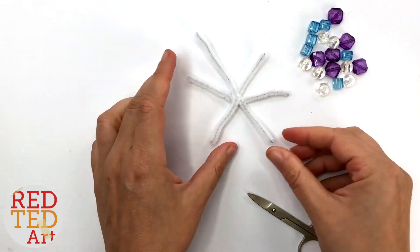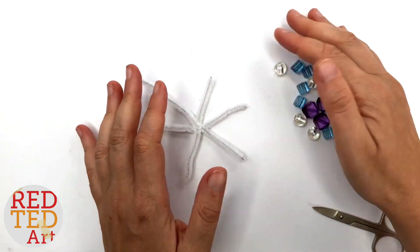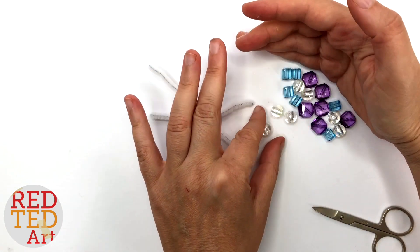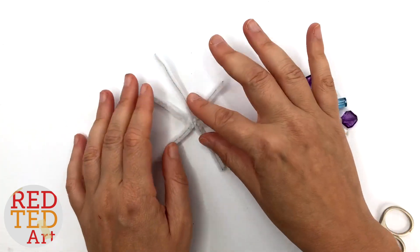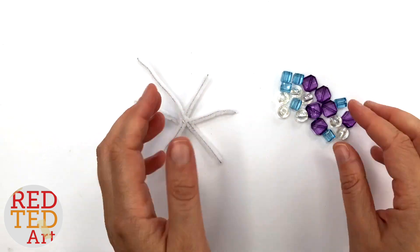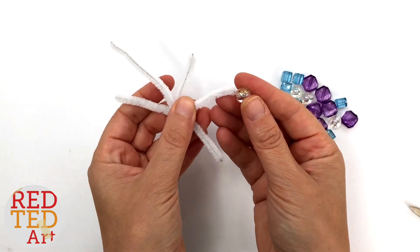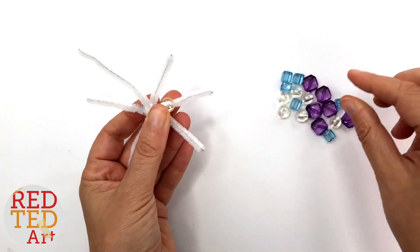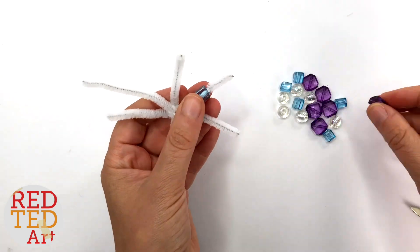This really is such an easy craft — so simple, so easy. If you're working with younger kids, you could start them off and have these ready and then they can do the beading, or they can do it all themselves.